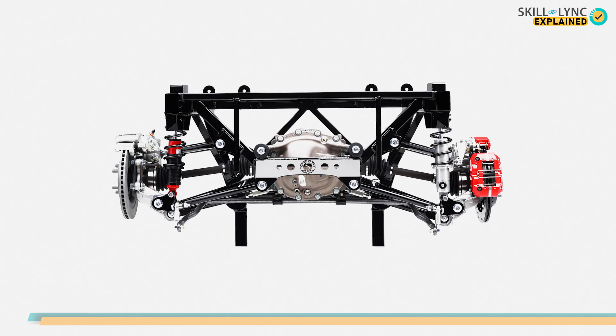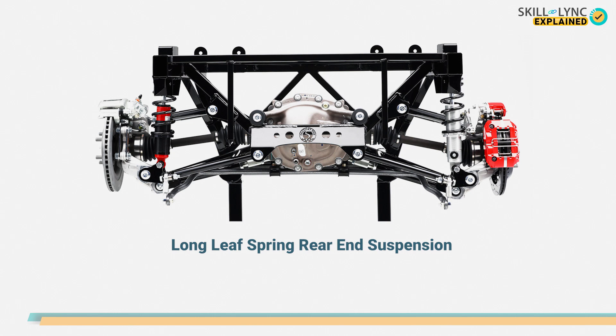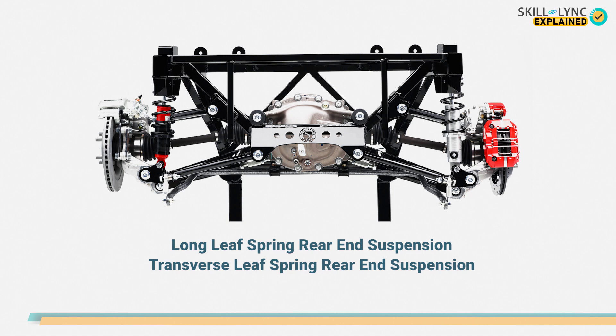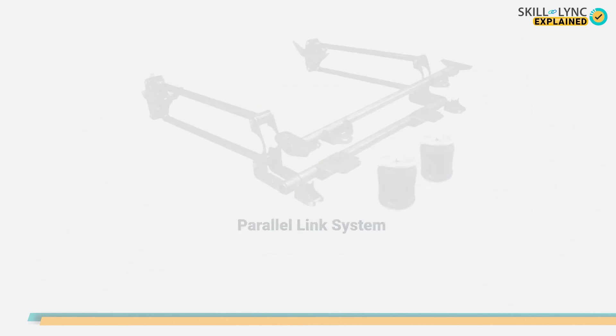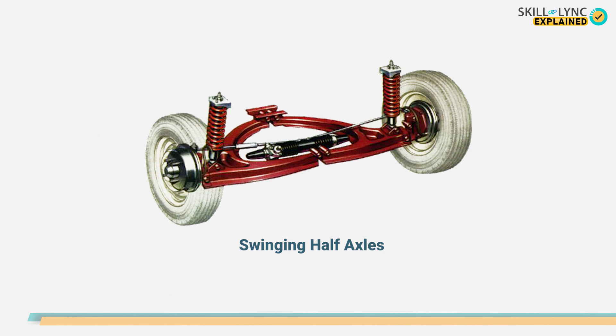The independent rear suspension is of three major types: the long leaf spring rear end suspension, transverse leaf spring rear end suspension, and coil spring rear end suspension. Of these three, the most commonly used ones are the leaf springs and the coil spring, and the rarely used one is the transverse leaf spring. Other than these types, there are some more on the list — they are the parallel link system, swinging arm type, and swinging half axles.